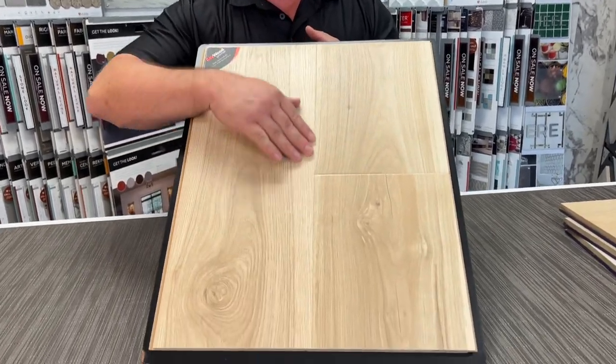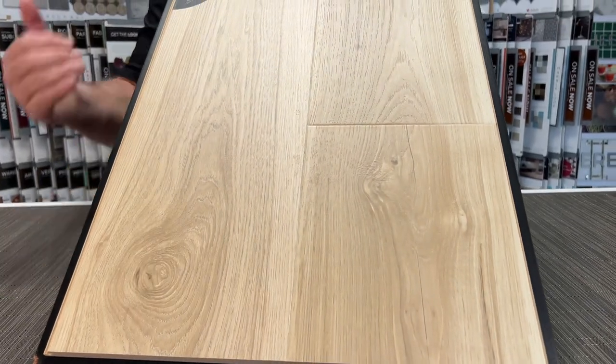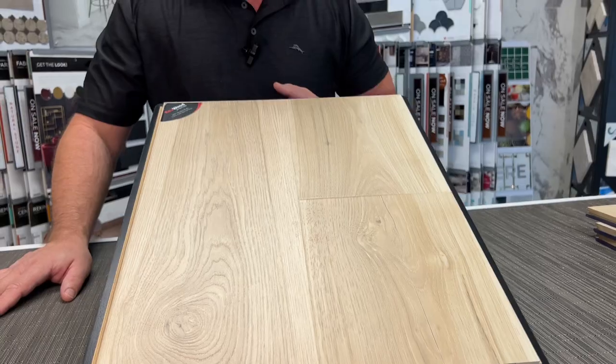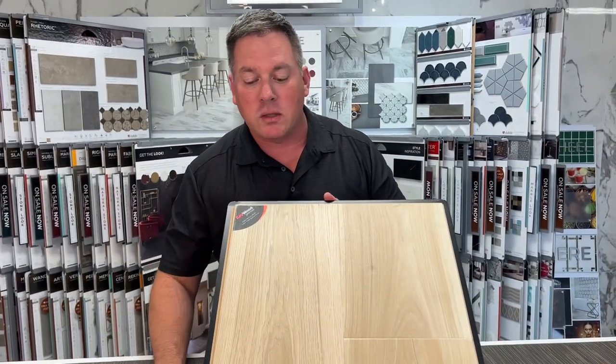They have a nice wax layer in between the click-lock mechanism that prevents water from going in between and creating some of the problems laminates have had in the past. This is an AC4 wear layer, which is a really hard wear layer — super scratch resistant.